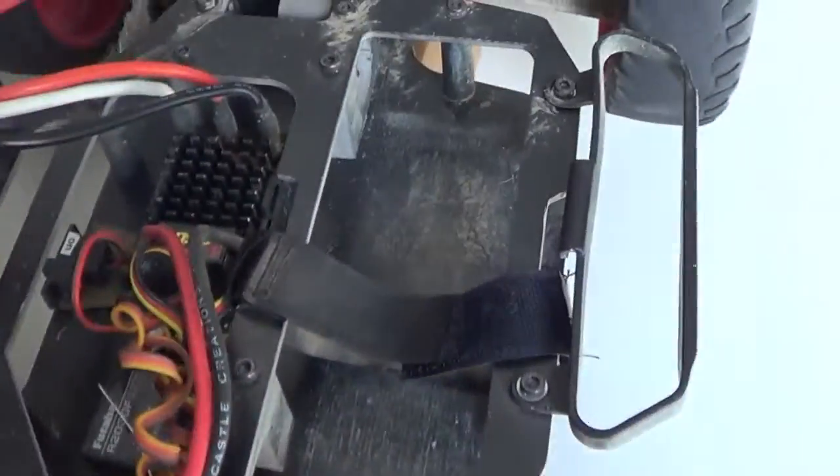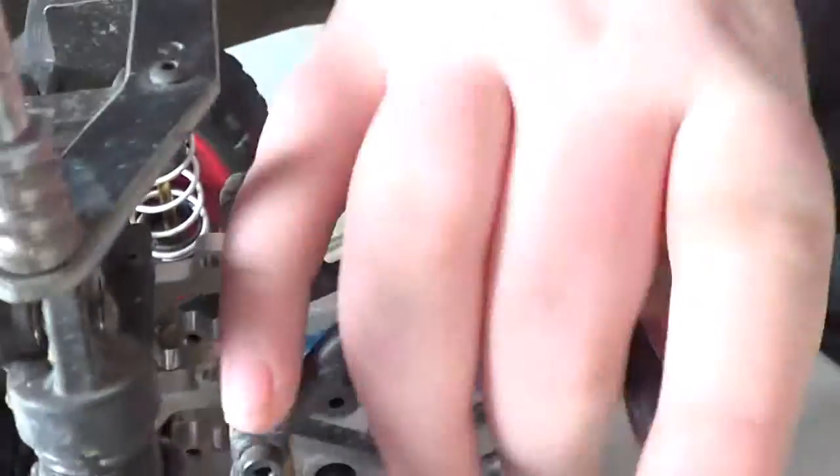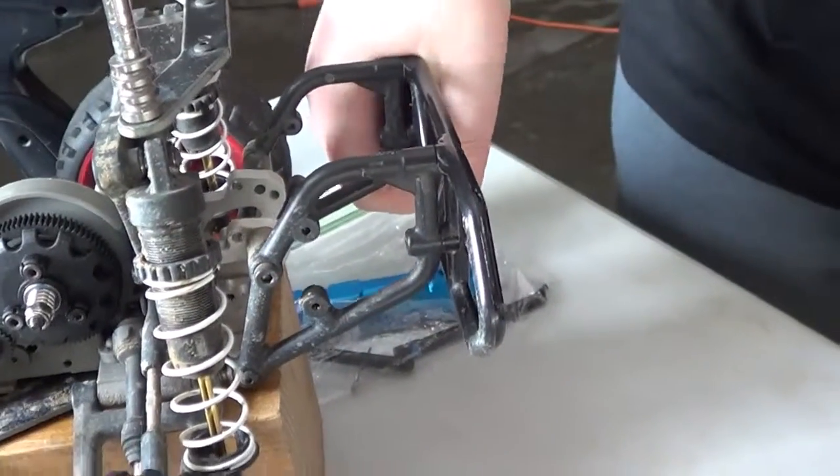And I have the same shocks in the back. Really nice. They're a little longer in the back too, because it's a push beat. And then I have this bumper in the back — it's pretty strong. It's like an RPM. I think this is an aluminum rear bulkhead.